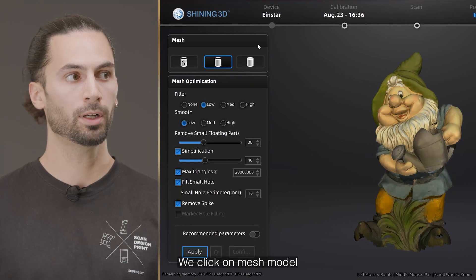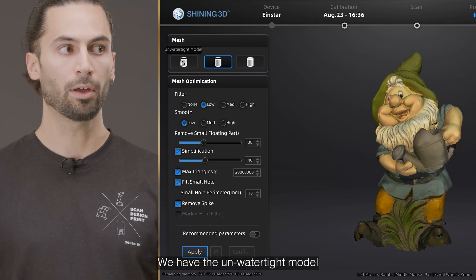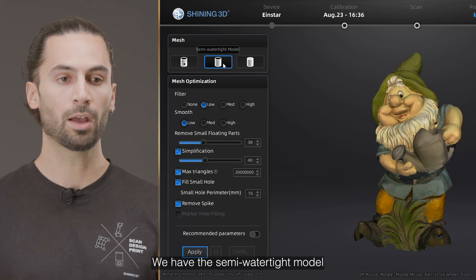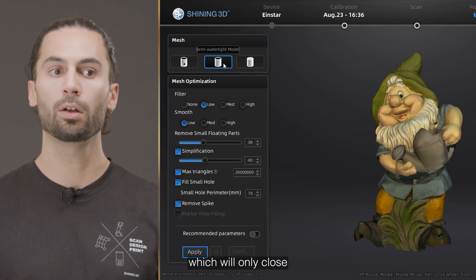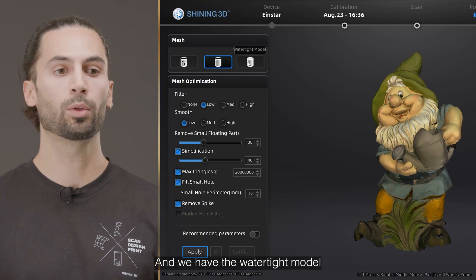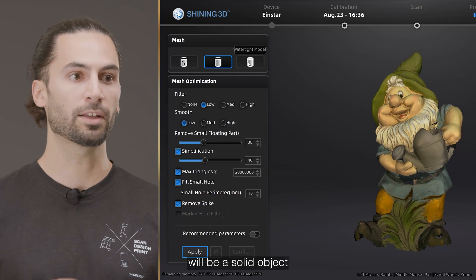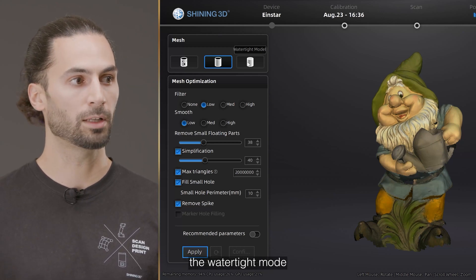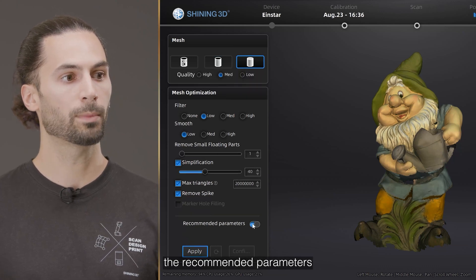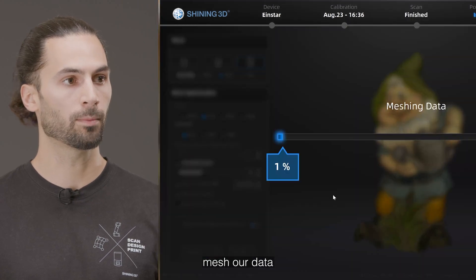We click on mesh model, and we have three different options to mesh our data. We have the non-watertight model, which will leave all holes open. We have the semi-watertight model, which will only close small holes and leave the big holes open. And we have the watertight model, which will close all the holes and the resulting mesh will be a solid object. We are going to select the watertight mode and use the recommended parameters, so we click on apply and let the software mesh our data.